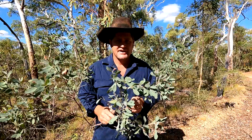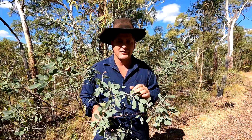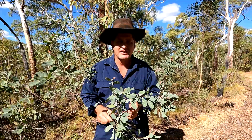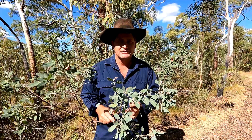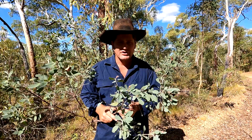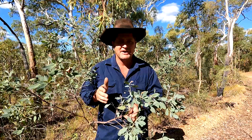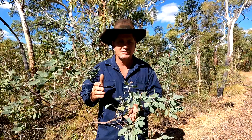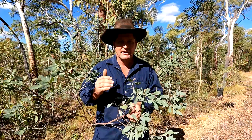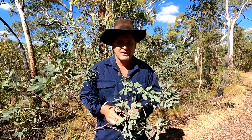I've read that sodium fluoroacetate is in 30-odd different native plants in Australia. Georgina gidgee is one of them — I've never had anything to do with it but I've heard a lot about it. With Georgina gidgee, the poison isn't always present and the cattle can actually browse the leaves and benefit from it, but at certain times of year the poison will be present and then you'll get losses in your herd.